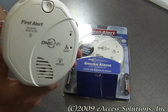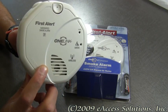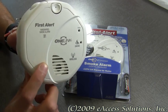This alarm also has a photoelectric smoke sensor built right in, which reduces false alarms like those caused by cooking smoke and shower steam.